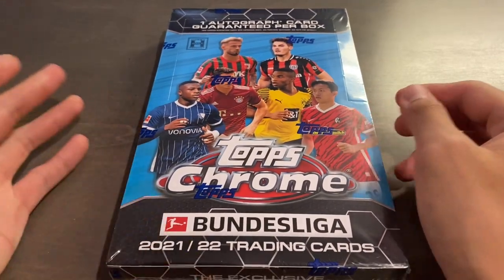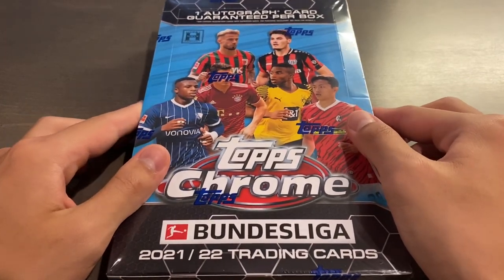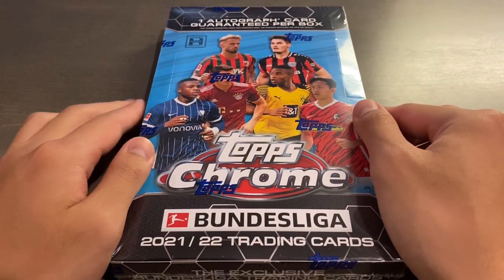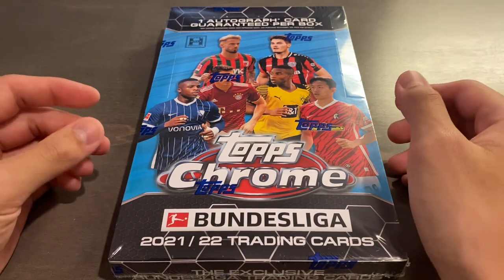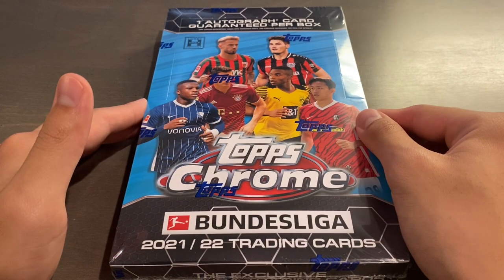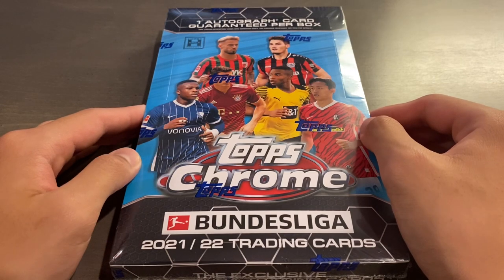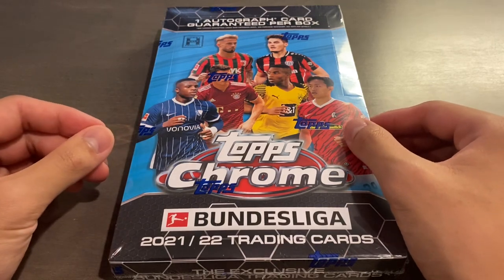This is a hobby box of the all-new 2021-22 Topps Chrome Bundesliga Soccer. This year it's a lot cheaper than last year and the year before. Last year's boxes came out at around $300, and it's the same format — 18 packs per box, 4 cards per pack, and 1 guaranteed autograph per box. This year's print run is significantly higher, with almost 3,000 numbered cards of each base card from the 100-card base set. Autographs also have up to over 1,000 numbered parallels as well.